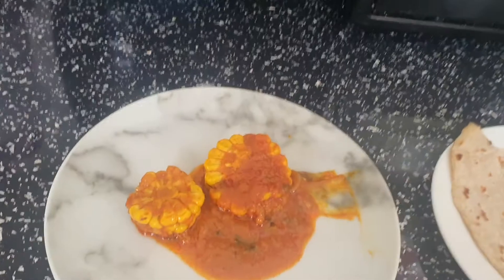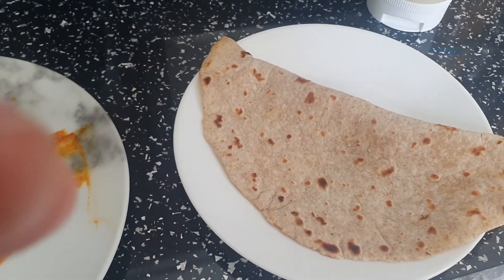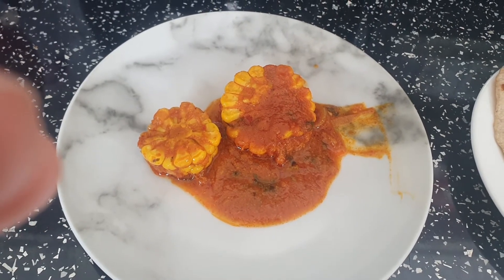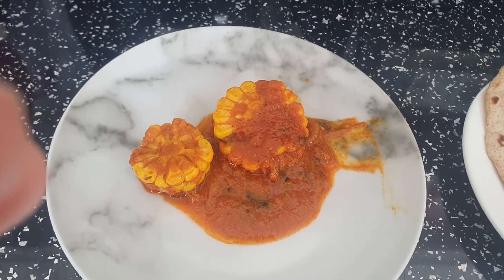Welcome back guys! I'm back now. The sunlight's coming a lot from the back. My food is ready — sweet corn with masala is ready. I'll show you how it looks. I'm going to try it with my roti. My roti is here and my sweet corn with masala is here.